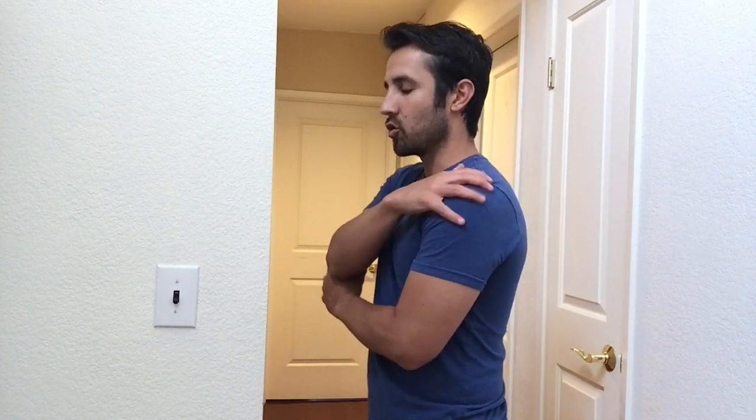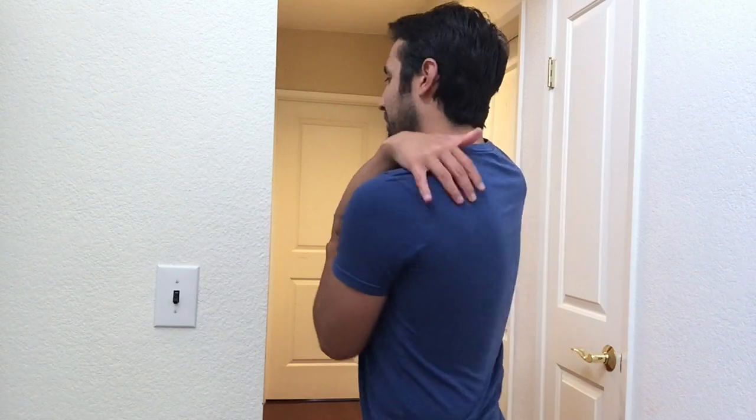Hey everyone, Dr. Bobby here. Over the next couple videos, we're going to be going over some shoulder mobility exercises. This is important because if we lack control in the shoulder joint, specifically the scapulothoracic joint,